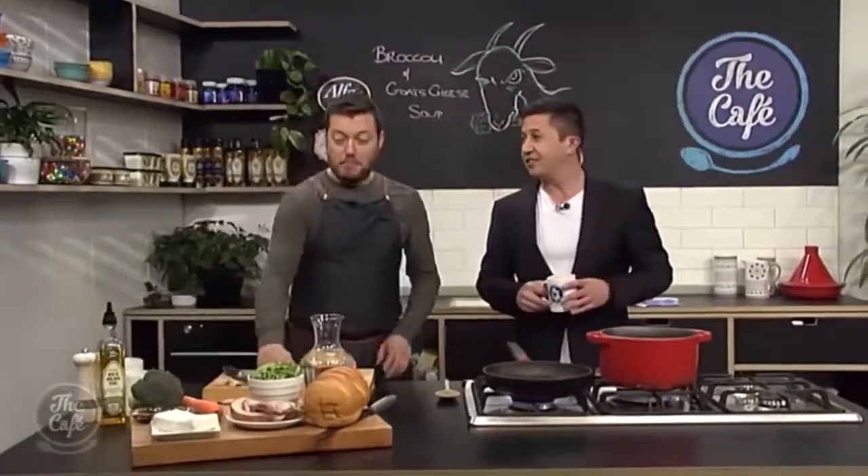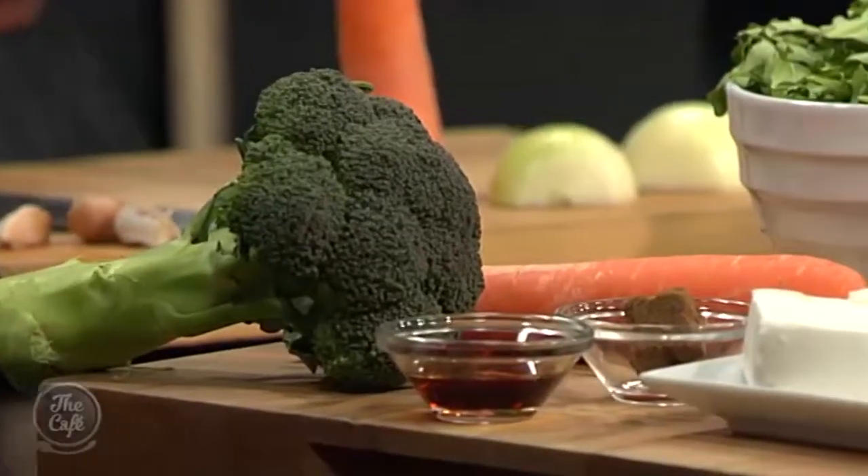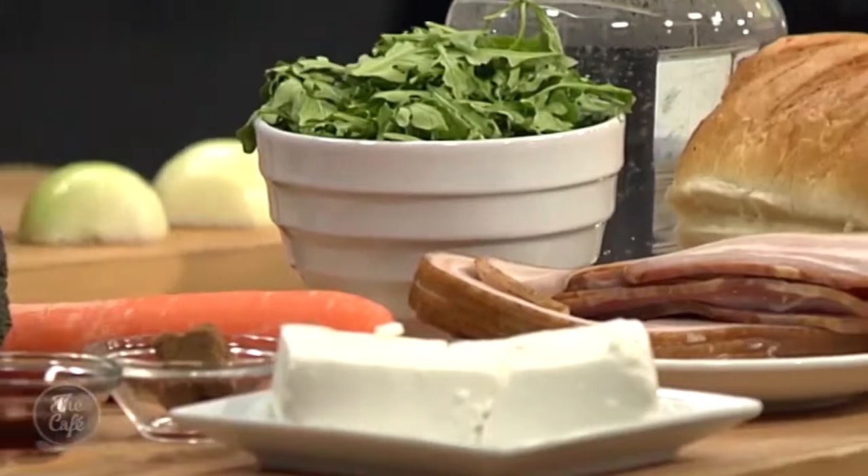I actually quite like the sound of this. Yeah, broccoli and goat's cheese. And rocket — we've got a little bit of rocket there, we're just gonna blend that through right at the last minute and it gives this really beautiful sort of grassy, peppery note to it. We've got some smoked bacon as well.